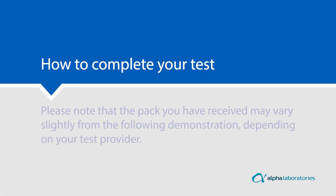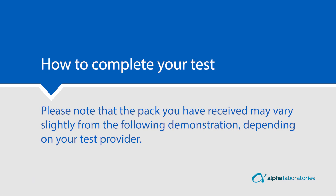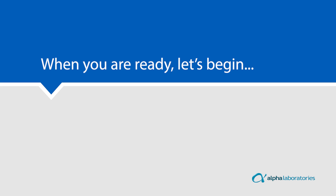How to complete your test. Please note that the pack you have received may vary slightly from the following demonstration depending on your test provider. When you are ready, let's begin.